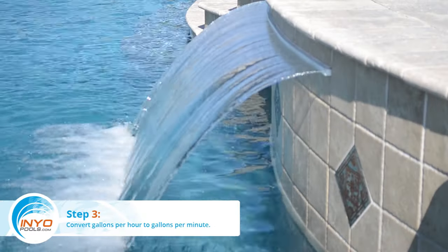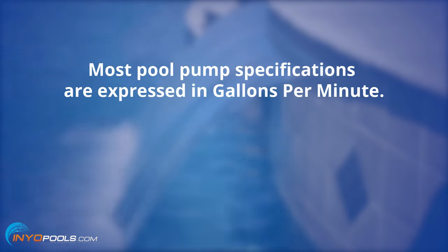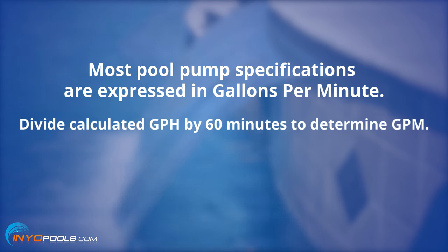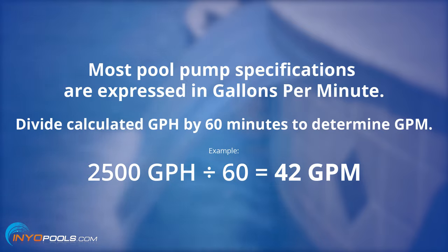Step 3: Convert gallons per hour to gallons per minute. Most pool pump specifications are expressed in gallons per minute. Divide your previously calculated gallons per hour by 60 to determine gallons per minute.